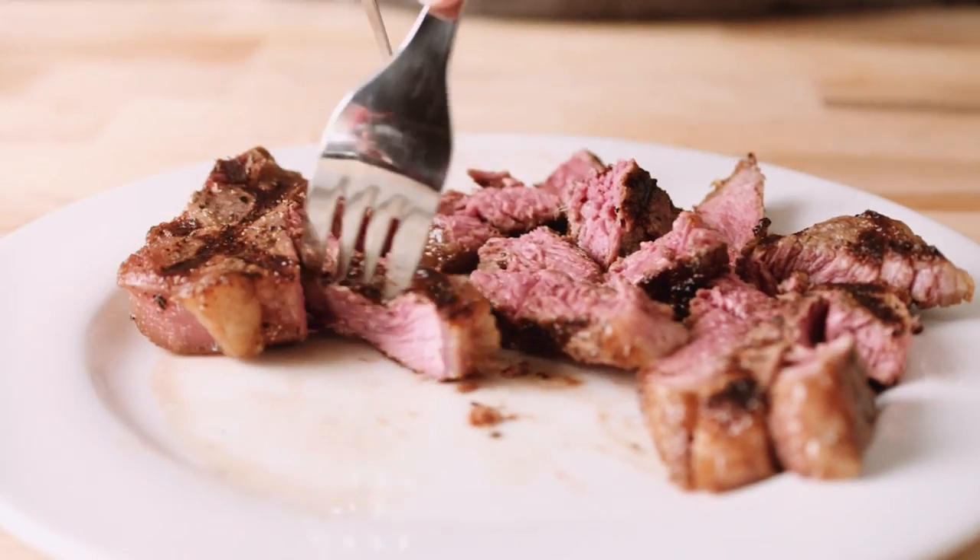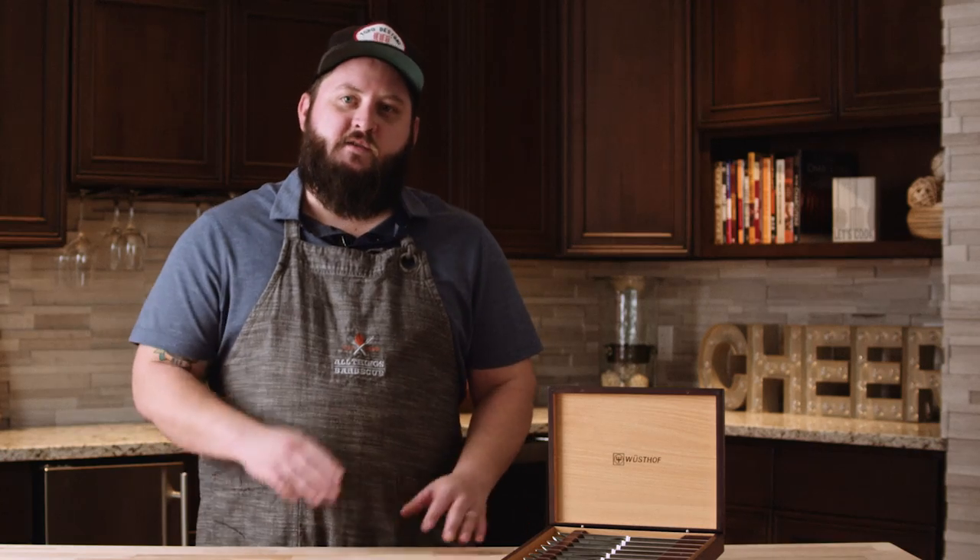These knives are perfect for everyday use or for special occasions, and the wooden storage box is going to keep your knives safe for years to come.